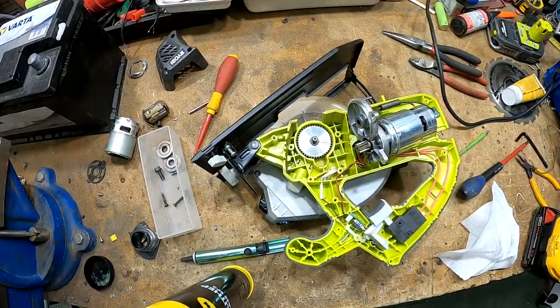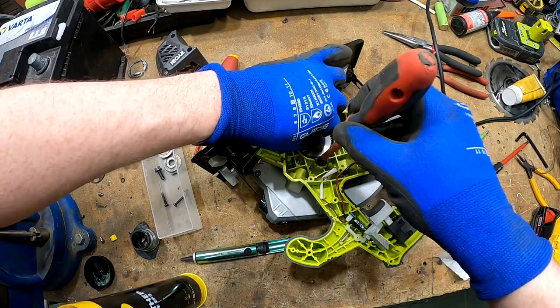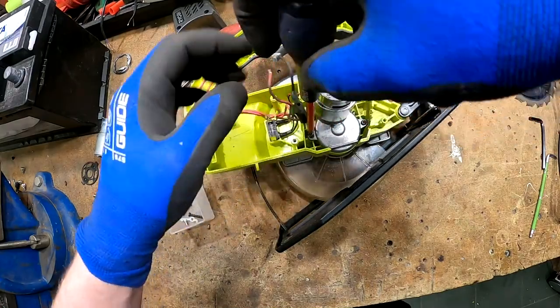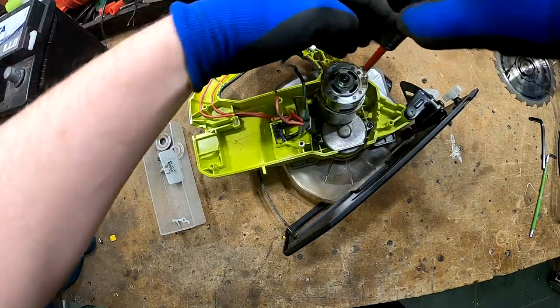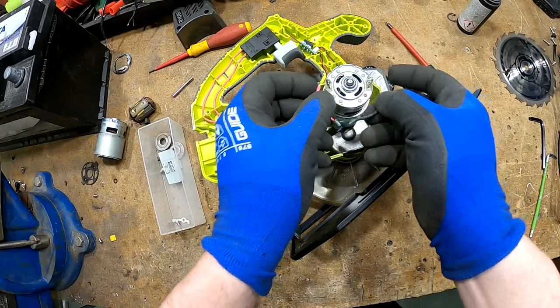Before I put it back together, I'm going to put some grease on it. Now we just need to solder the wires.